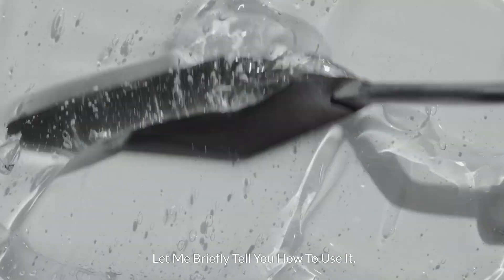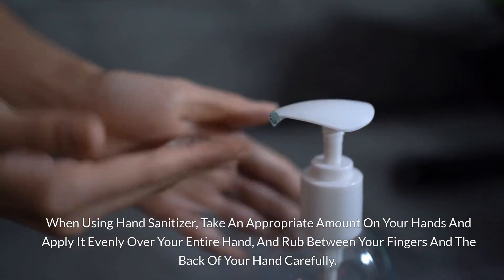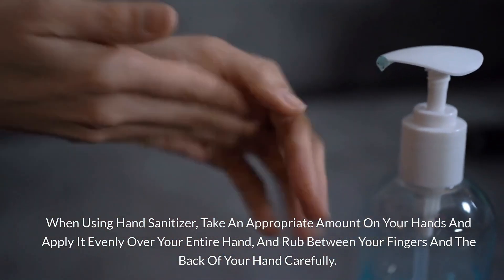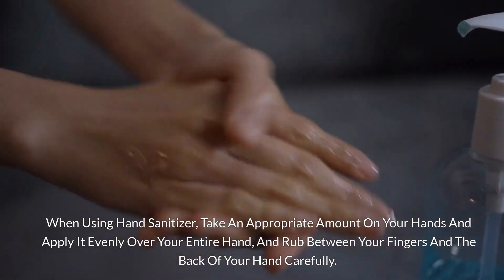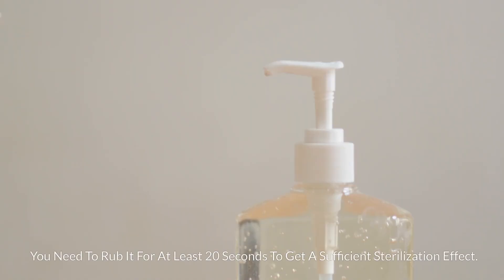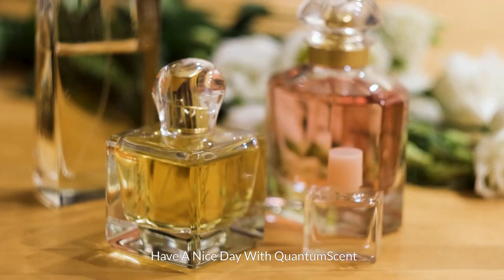Let me briefly tell you how to use it. When using hand sanitizer, take an appropriate amount on your hands and apply it evenly over your entire hand, rubbing between your fingers and the back of your hand carefully. You need to rub it for at least 20 seconds to get a sufficient sterilization effect. Have a nice day with QuantumScent.